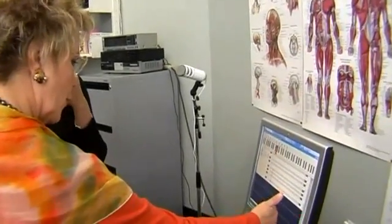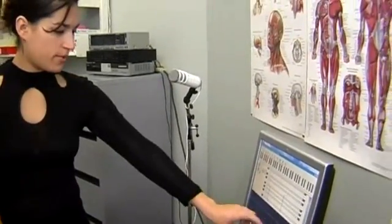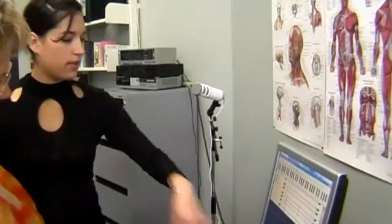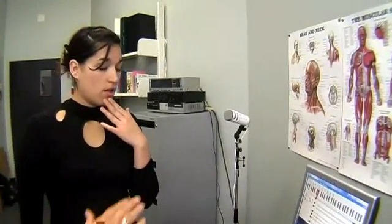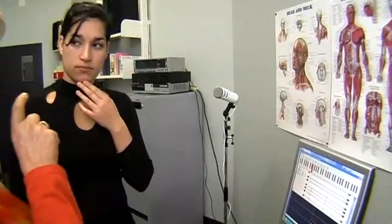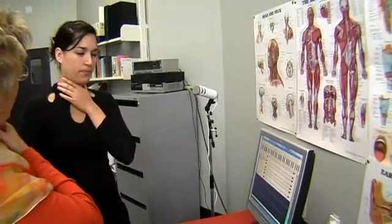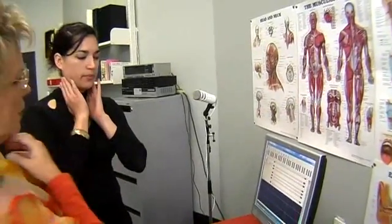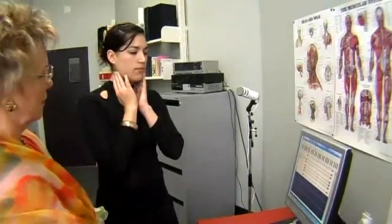Let's see with your tongue further forward, more relaxed, and the palette up and see what happens. You've got this part of the note there, so that's quite strong. Try another one and see how you get on, and try and keep the vibrato really even. I think you'll have to let go of the larynx — it's a little bit forced. So relax the larynx at the same time.